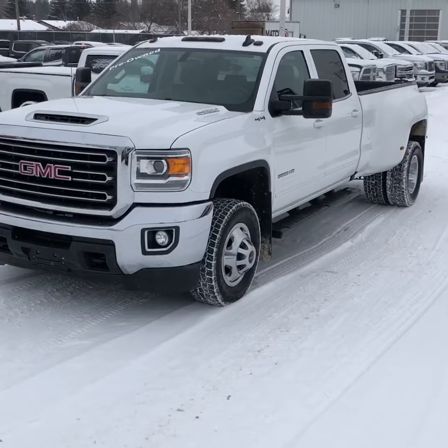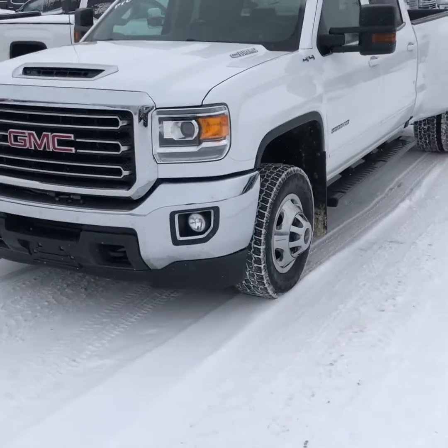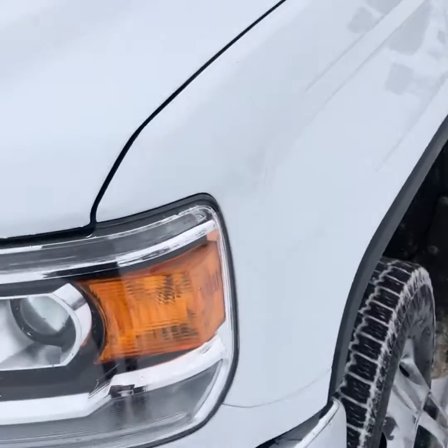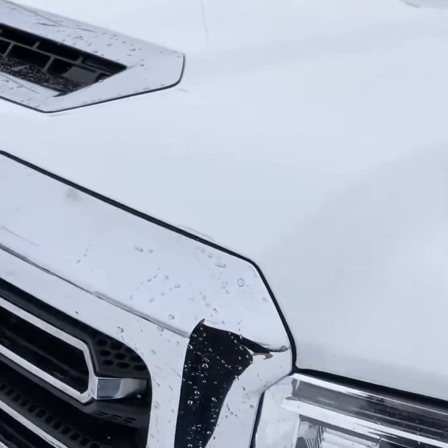Here's the truck. It is the Summit White in color. It does have the 3M film on the front of it, which is going to help protect the front end from rock chipping and that sort of thing.